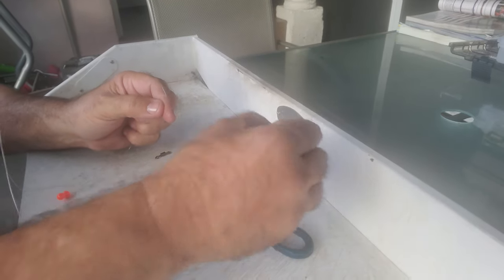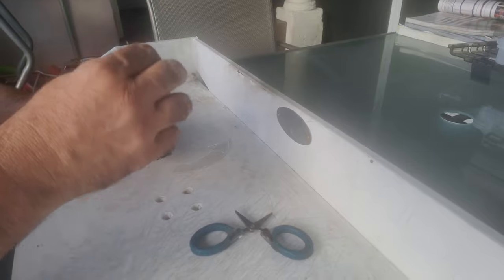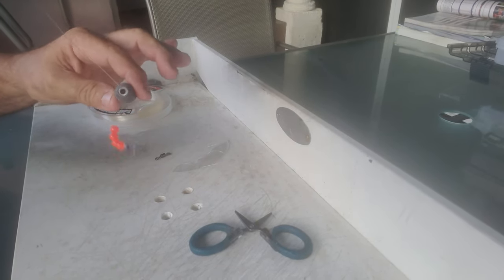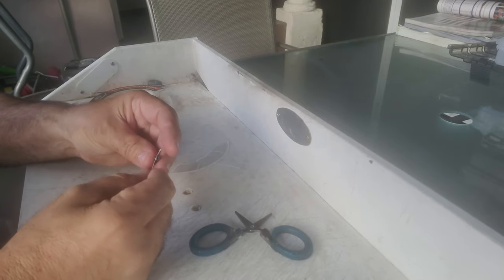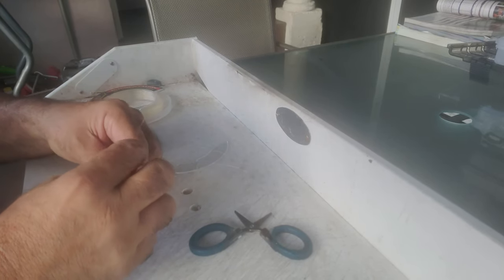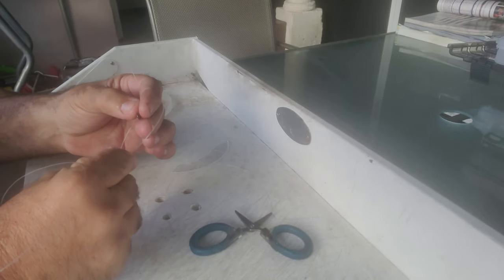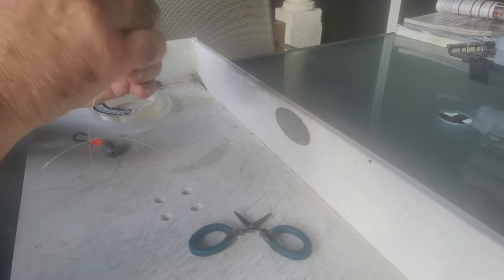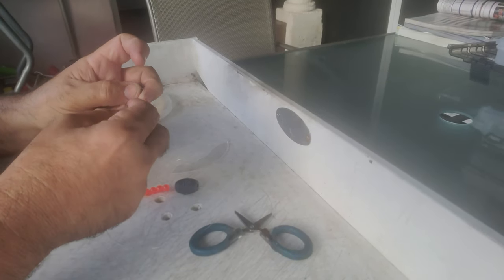Then you get your two-ounce sinker, put it right in there just like that. And then you're going to get your swivel — get it right through there, and get your nut back in there.